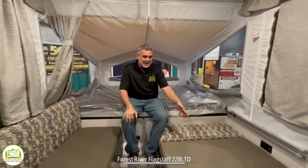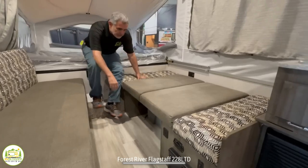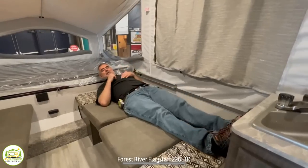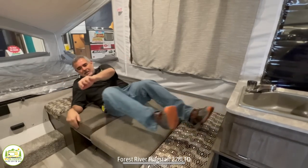On my left-hand side is where the dinette would be — we have it broken down into a bed, so you can see that. I would say one adult could probably sleep here. I'm 5'11", so I'm squeaking in here — I'd have to scrunch up a little bit to sleep here.